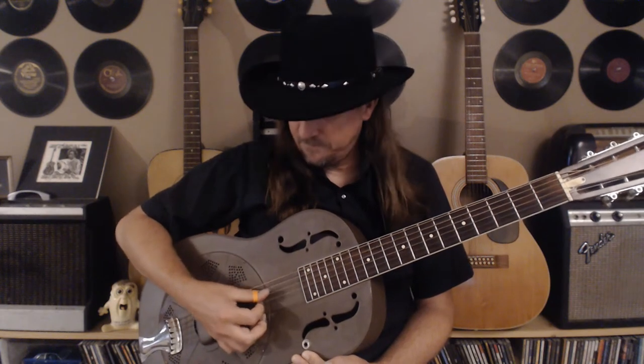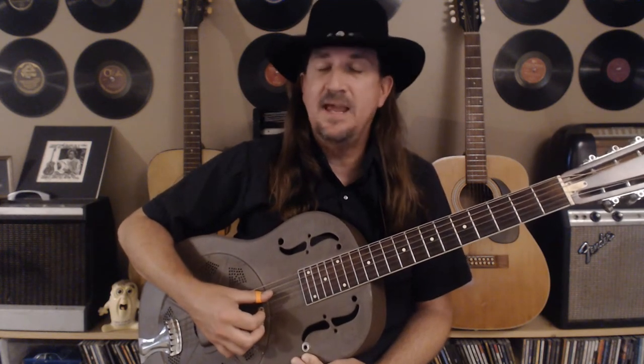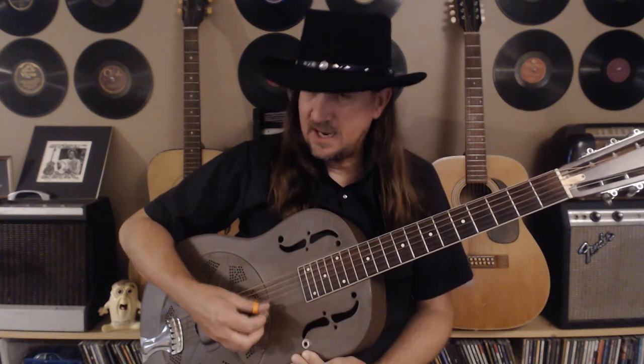So we're in open D. In case you're not familiar, from standard tuning: the sixth string goes down to D, fifth string stays the same, fourth string stays the same, third string down to F-sharp, second string down to A, and first string down to D.